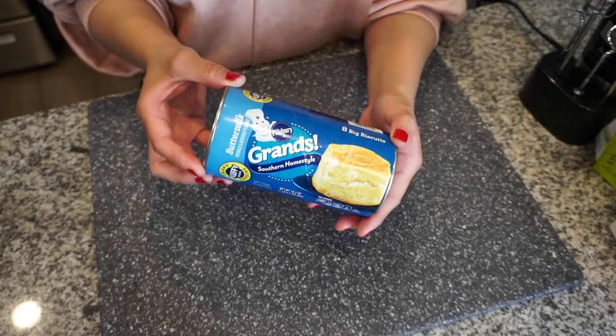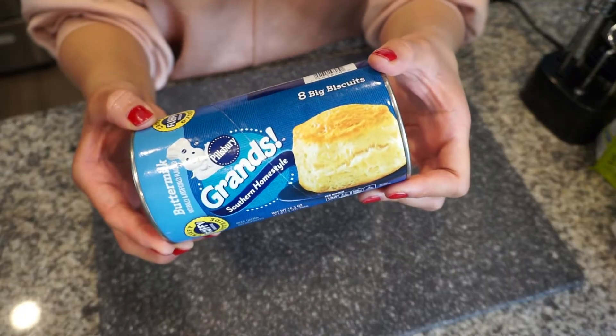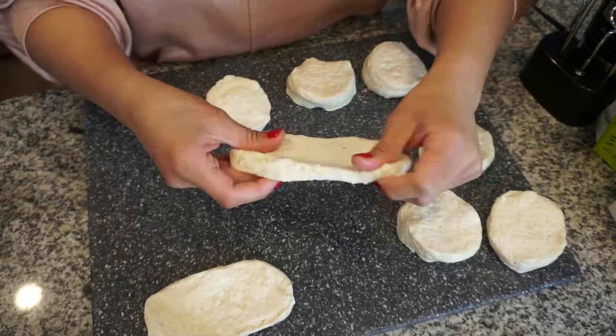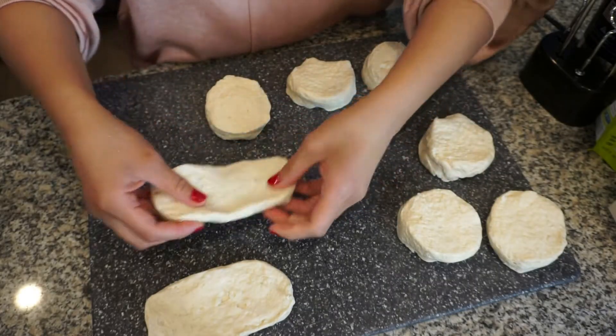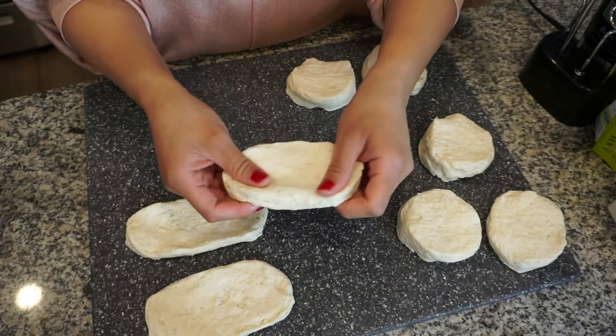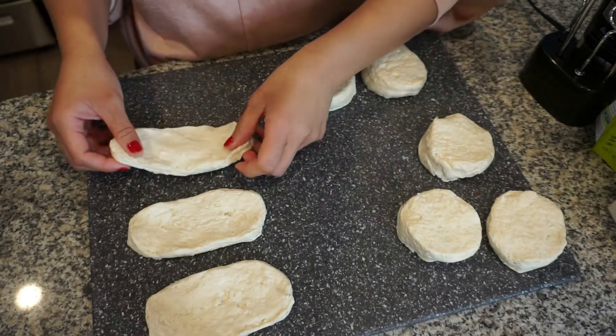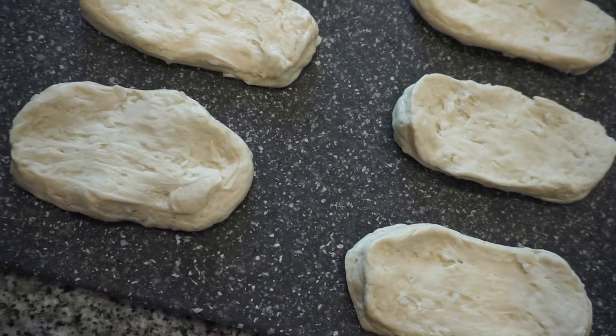I'm using the Pillsbury Grand Southern Homestyle refrigerated canned biscuits, just taking them out, pulling them apart, and giving them that shape similar to a maple bar — oval, perfect, just like that.